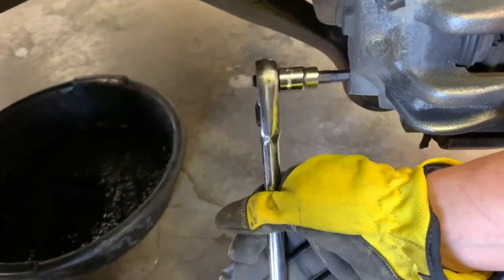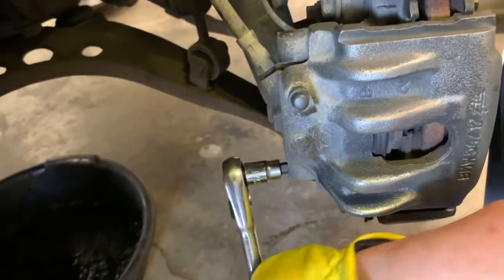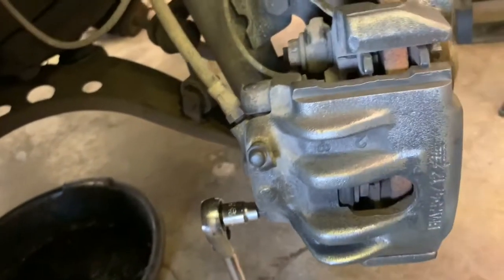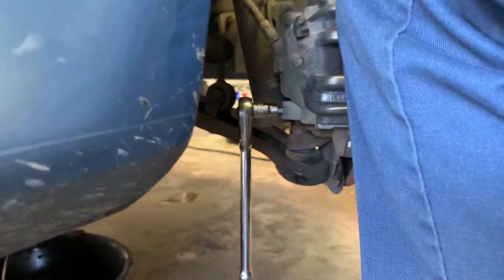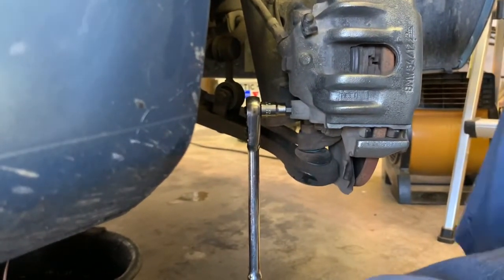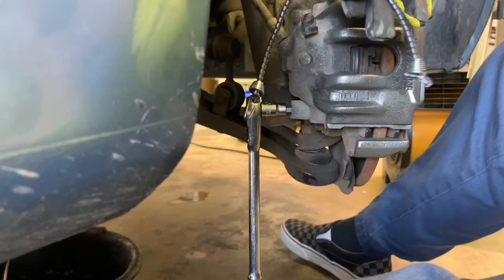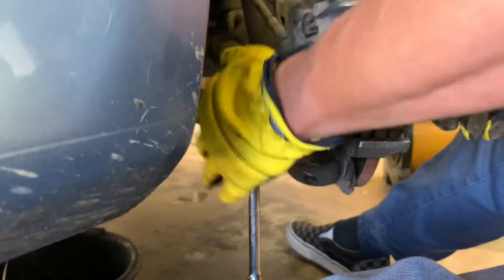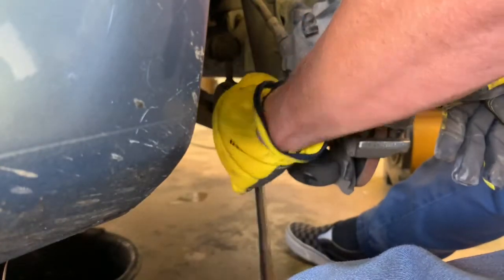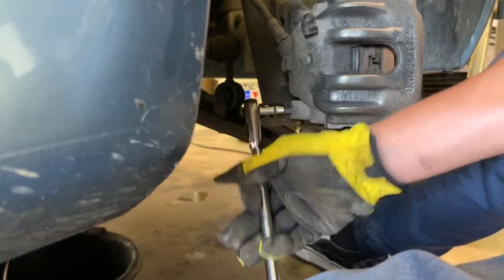Let's get the other one loose. Now I'm going to set the camera down - try not to block this too much with my leg, sorry if I do. I'm going to keep my little bungee cord handy and we will unscrew these bolts.